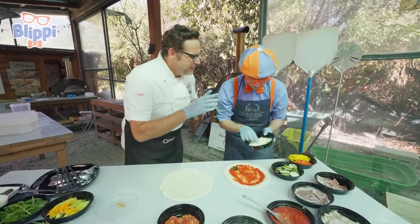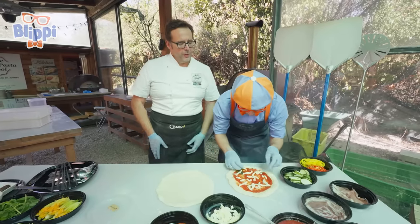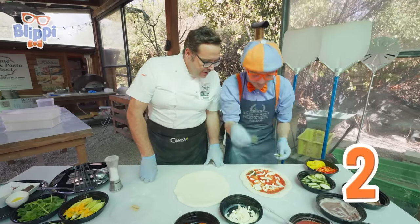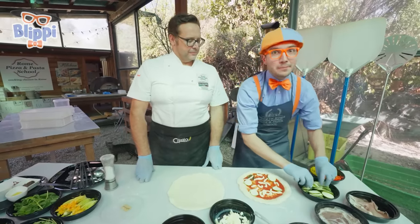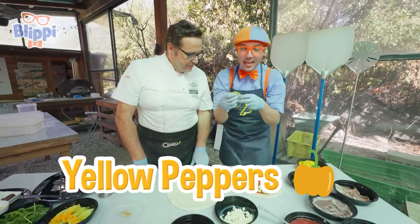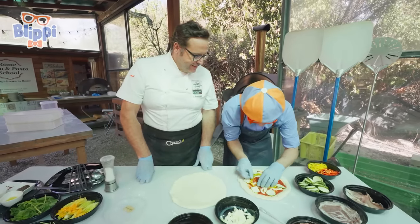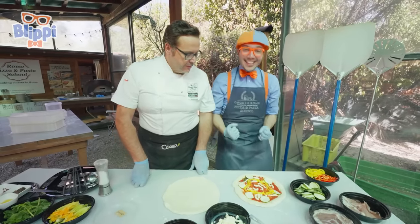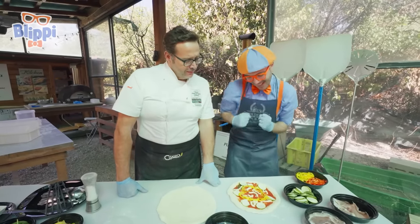That was perfect! Okay, and then we'll put a couple of zucchini. One, two, three, four — maybe two more, let's put six zucchini. And then, ooh, maybe we can take these yellow peppers and make a shape! Look — it looks like we did it! We made a little yellow heart! That's really, really romantic! Okay, now I think it's your turn to put toppings on your pizza!